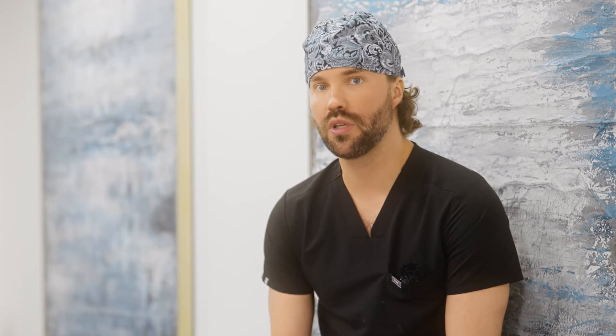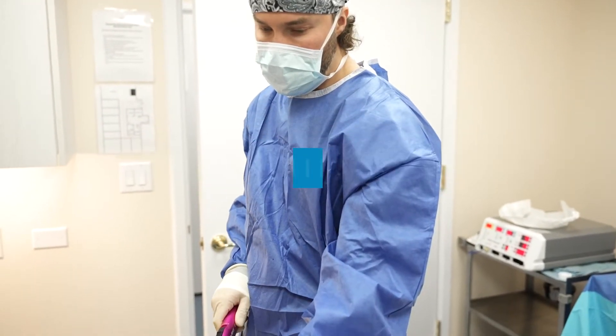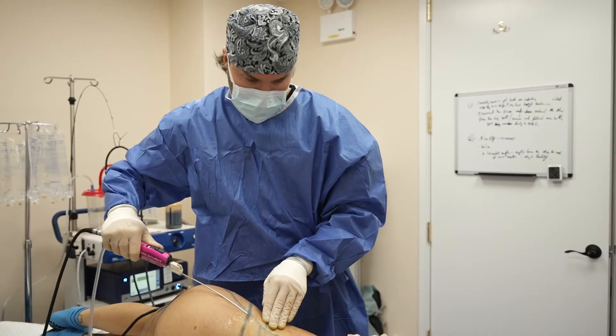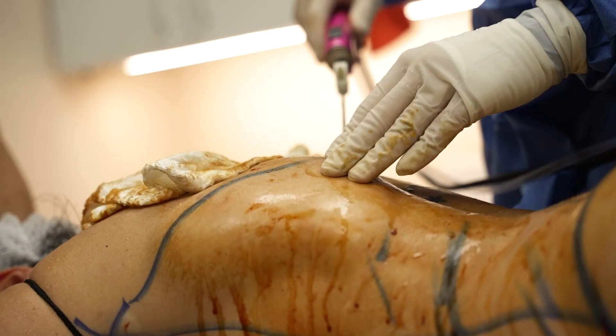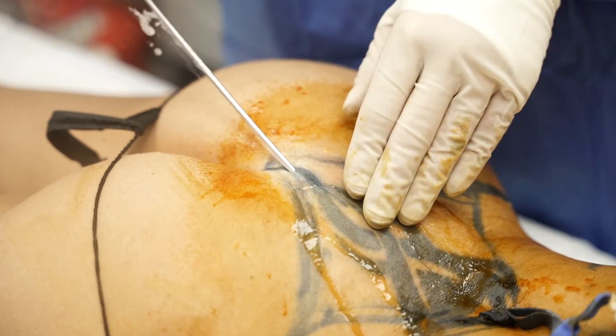We entered the operating room. The first step, just like in any other surgery on local anesthesia, is to do the numbing. Small incisions are made where the tumescent fluid is placed inside the body to numb the skin and the fat, and after the body is numb, the second step is to remove the fat.